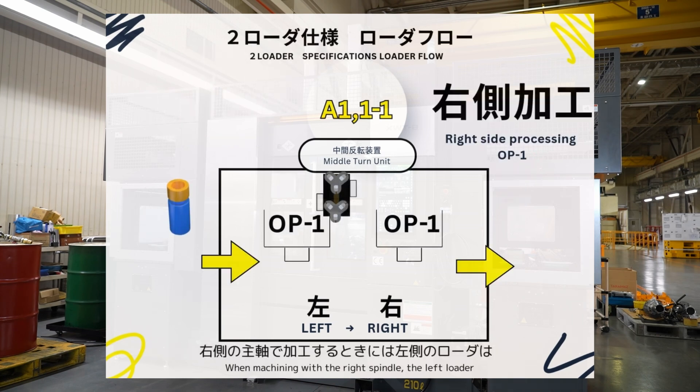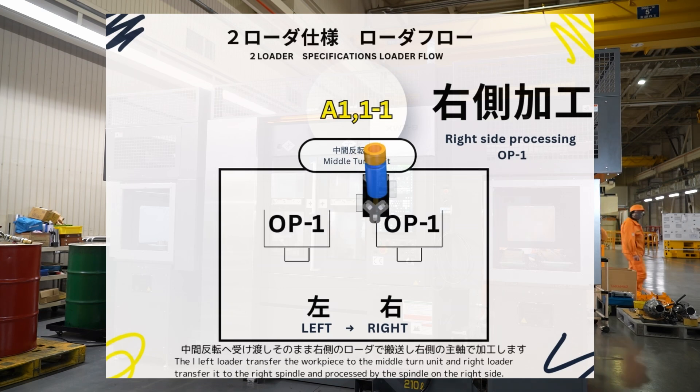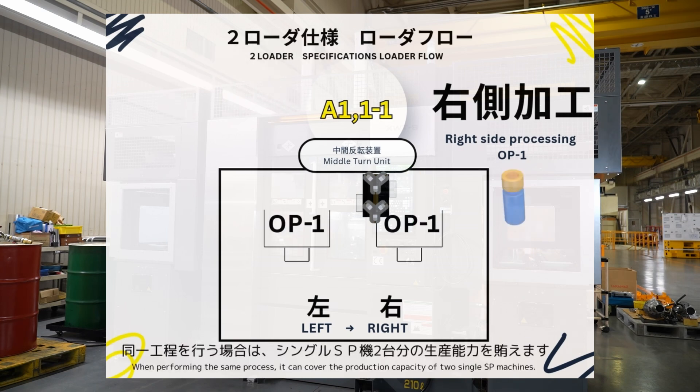When machining with the right spindle, the left loader transfers the workpiece to the middle turn unit, and the right loader transfers it to the right. When performing the same process, it can cover the production capacity of two single SP machines.